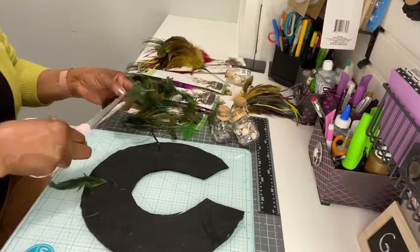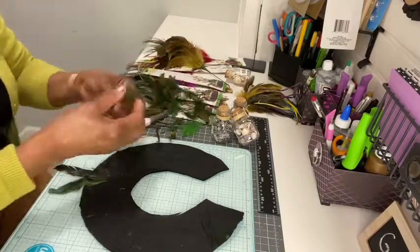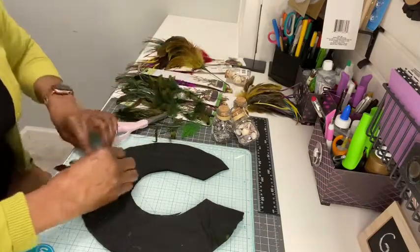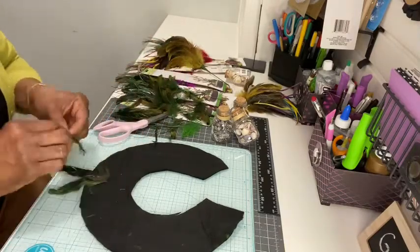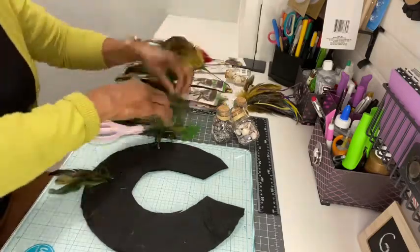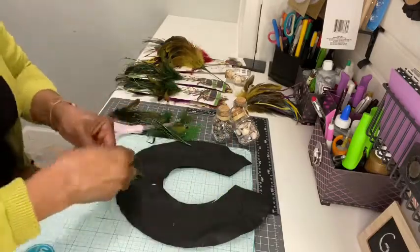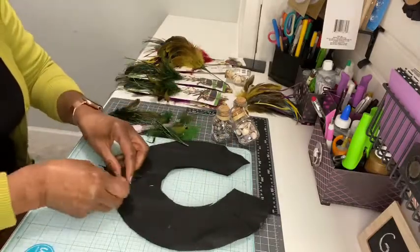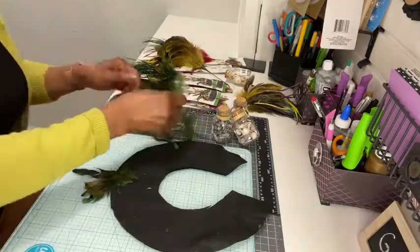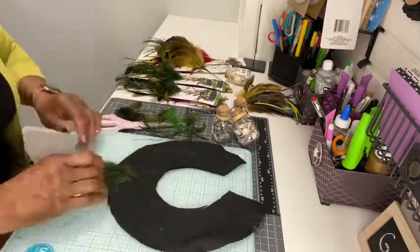Removing the feathers from the wire may be a little challenging, but it's doable. The feathers may create a little bit of static, but if you use a damp paper towel or a wet wipe to wipe your hands, that should take care of the issue. After you have cut the felt, you need to start hot gluing your feathers.